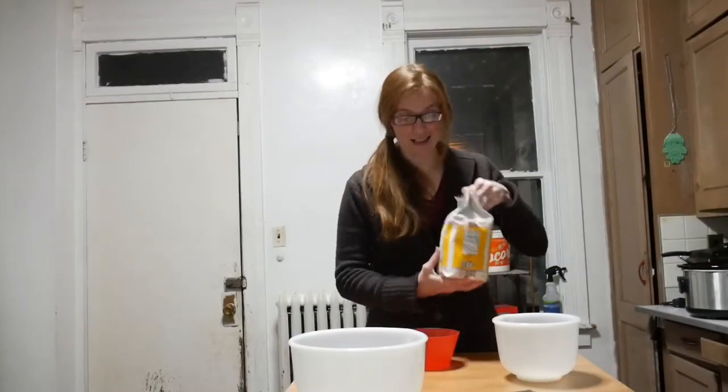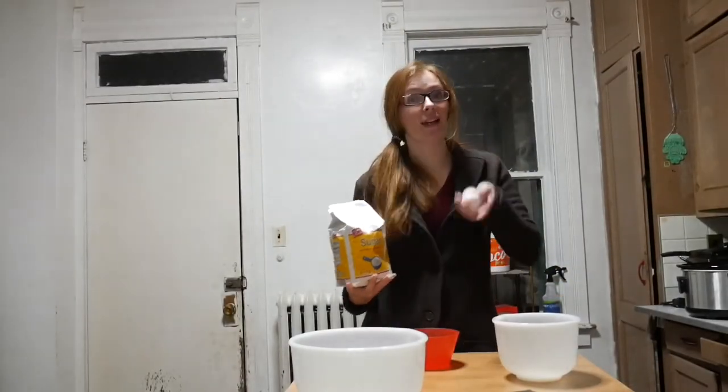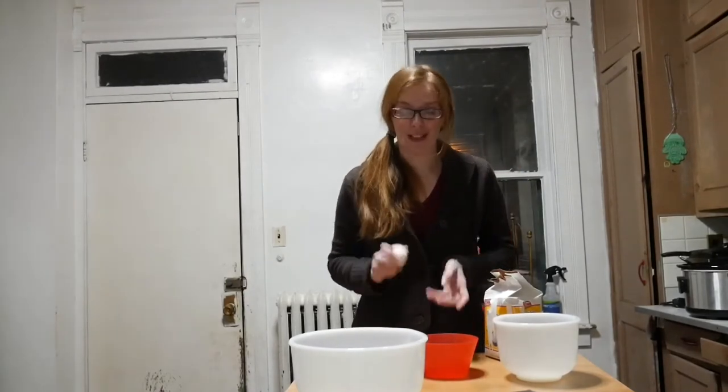The first thing we're going to need for our recipe tonight is a cup of sugar and one egg. I'm going to double it so I'm going with two cups of sugar and two eggs, but for a single recipe, one cup of sugar and one egg is all you need.